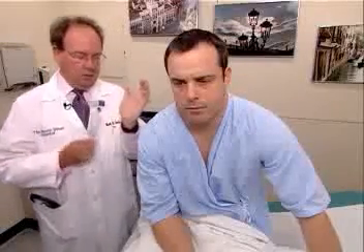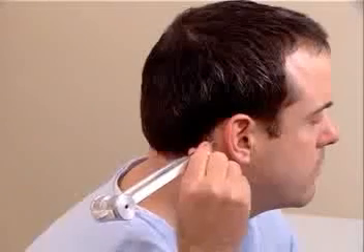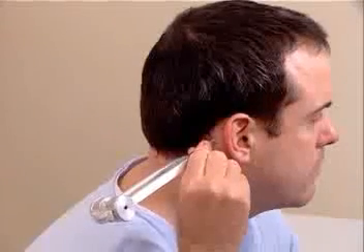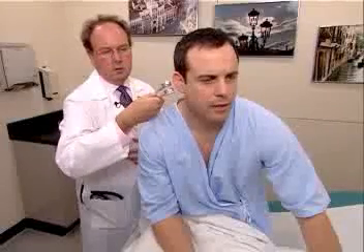I'm going to demonstrate the Rinne test first. Strike the tuning fork by placing it into oscillation by striking the heel of your hand, and then placing the vibrating tuning fork on the mastoid process of the patient. Mr. Johnson, do you hear or feel anything? Yes. Okay, tell me when you stop hearing it or feeling it. I stop. Okay, what about now? I can hear it. Okay. So air conduction is greater than bone conduction, and that's normal — AC greater than BC.